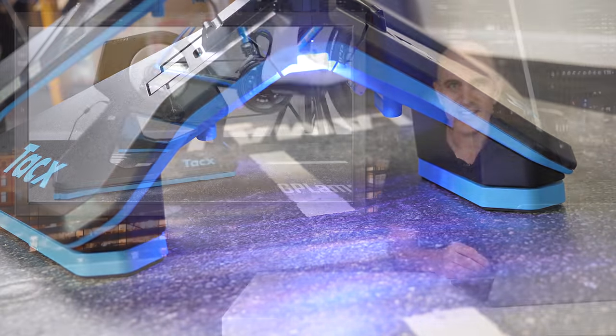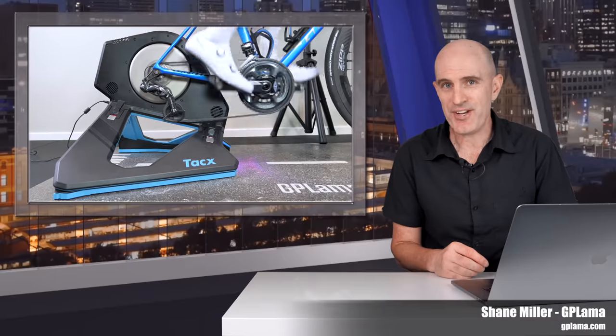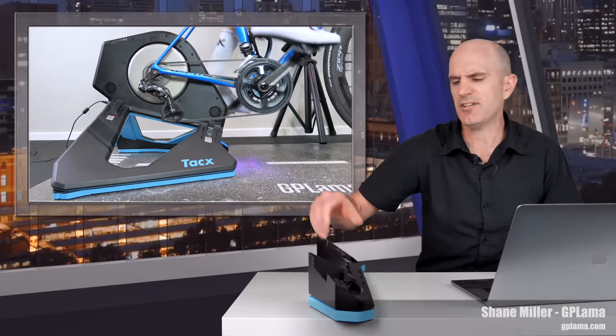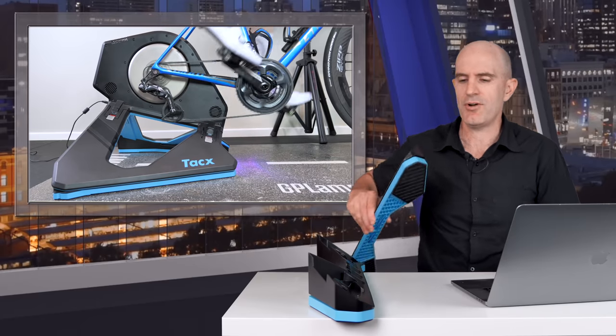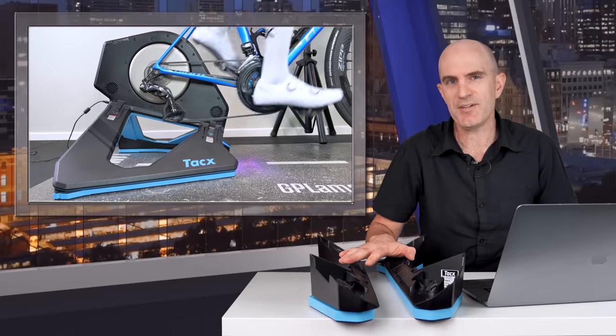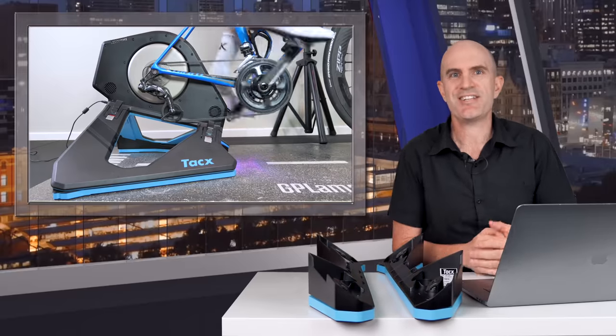A new product released today from Garmin, who now own the Tacx brand: the Tacx Neo Motion Plates — or what I'd more accurately call the Tacx Neo Motion Rails. A small accessory which adds a bit of forward-to-back motion to Tacx Neo Smart Trainers.